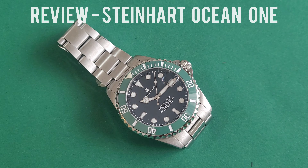Let's start with the case. The case is fashioned from 316L steel and looking at it, it looks a little bit like the oyster case but it does possess its own attributes — slightly different. The lugs do not curve down as much as a Submariner.